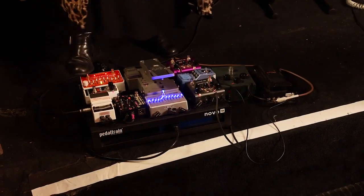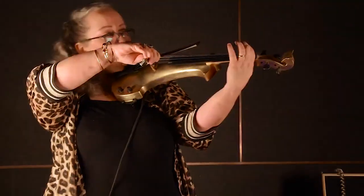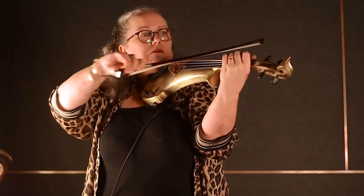And then on my right here, this is a fully electric violin. You can really pump it up very loud in a rock and roll band, and you can also play it with different pedals. So this is quite a different beast.